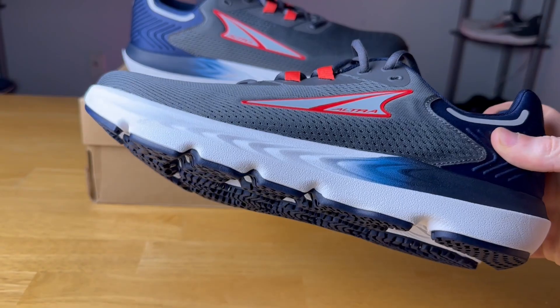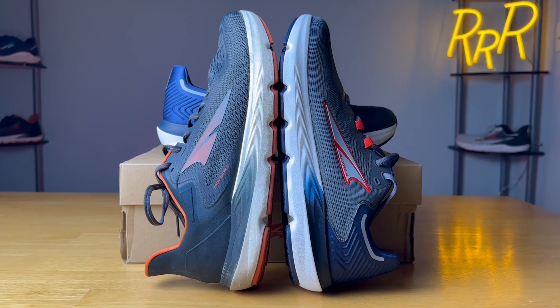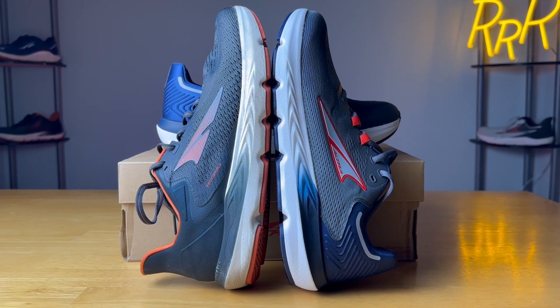The Ultra Provision 7 is a big cushion stability shoe that makes basically an upper update to the Provision 6. You can see they look very similar and we'll get into the exact details of how it changed. The Provision 6 is my wife's favorite shoe — she works in healthcare, she's on her feet all day, and she has two pairs. I also gave a pair to my mom and she absolutely loves them as well.